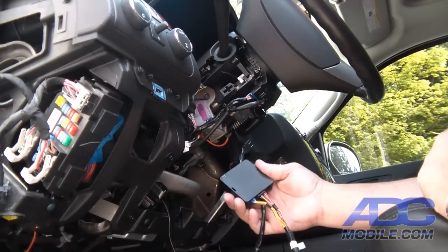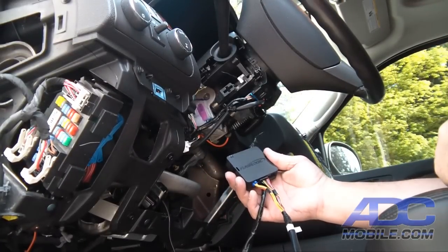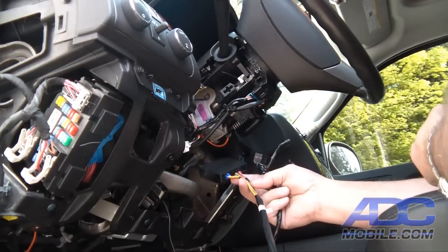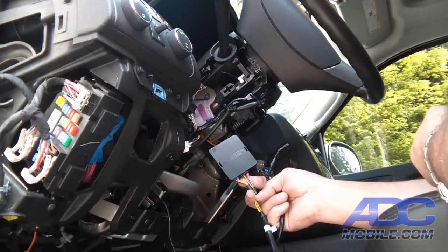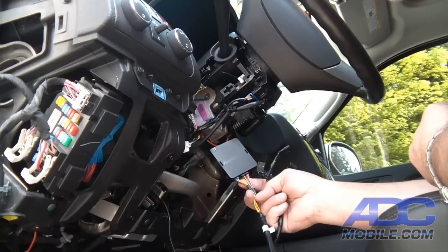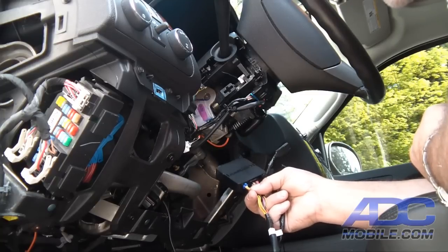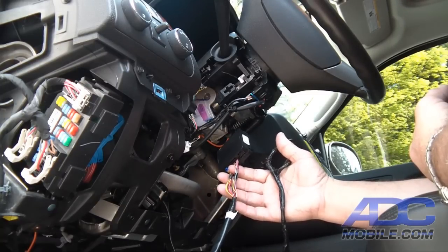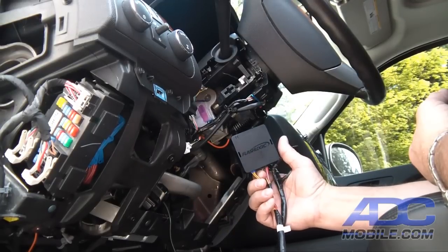The FlashLogic FLRS GM10 is really nothing more than this little module. It's very small and completely data driven, controlled entirely by the data bus on the truck, so there's no cutting or splicing of wires, which makes it extremely easy to install.